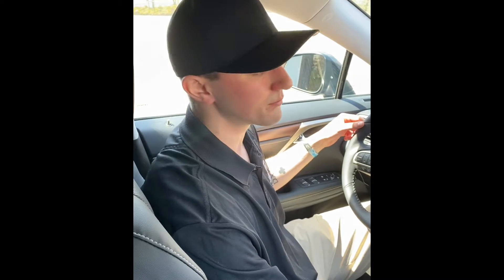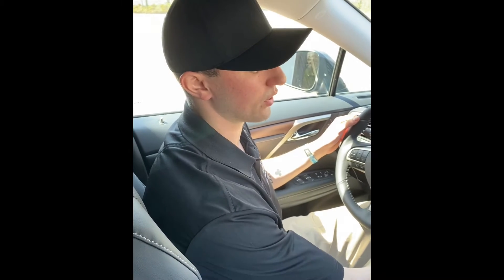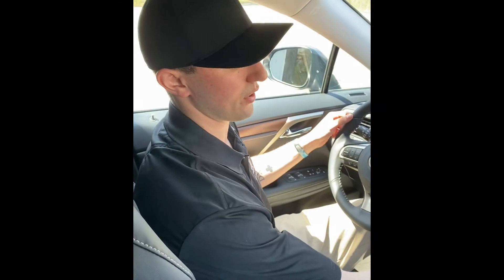Hi, I'm RJ Gabriel over at Lexus of Route 10, Delivery and Technology Specialist. Today I'm going to show you how to enter a radio station into your radio.